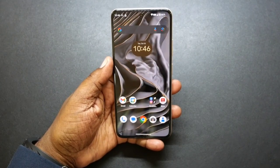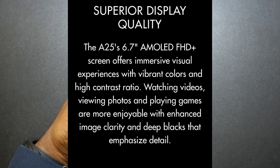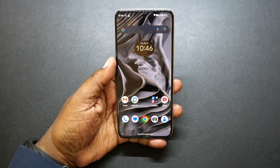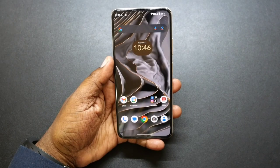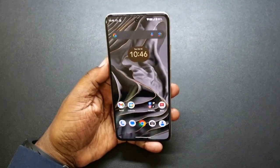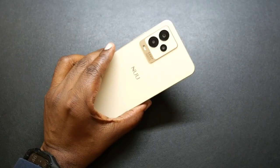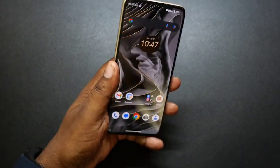So a recap on some of the features and details. This has a 6.7-inch AMOLED Full HD Plus display. The resolution is 2412 by 1080. This has a 120 hertz refresh rate as well. Has an in-screen fingerprint sensor and also has facial recognition. This comes in two colors: jet black and champagne gold, which is the color that I have, and I think this is a beautiful color.